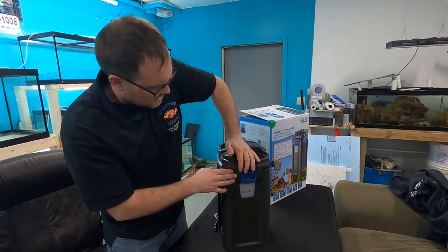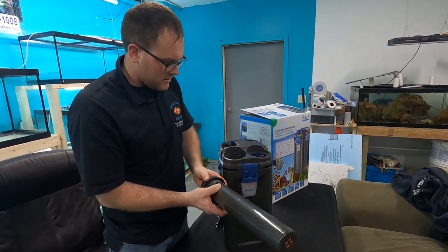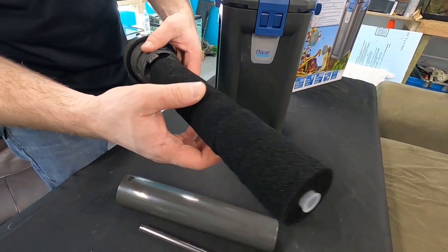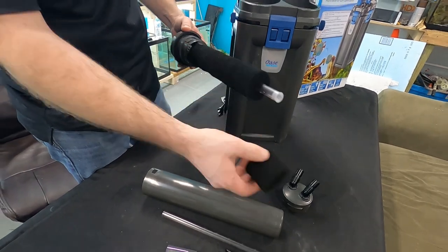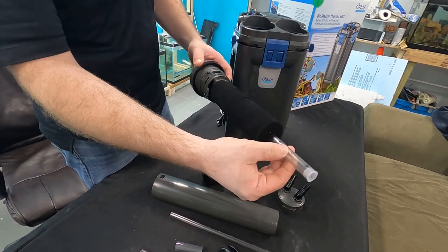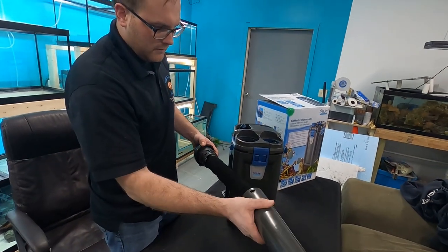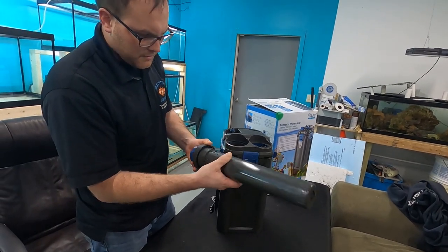This is your primer — used to prime the filter. Then we pull this out and this is the media: carbon-infused sponge filter. So it's not only a sponge but it actually has carbon infused into it — neat concept. These just slide right off. There are six of them, with little spray nozzle holes that generate flow so water sprays through them. Pretty cool.